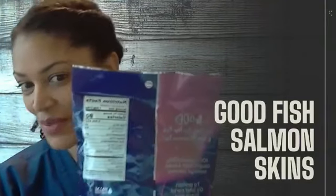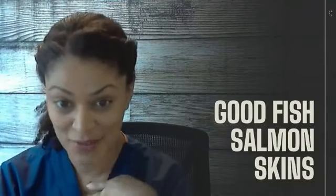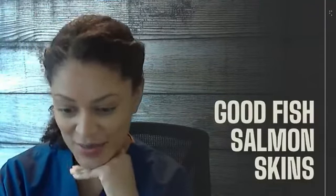Looking at the back of the bag: 90 calories, seven grams of protein, zero carbs — can't get better than that for me. It says it's gluten-free, has marine collagen and omega-3 fatty acids. We all know salmon is a great source of fatty acids.